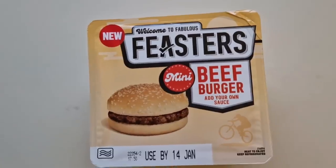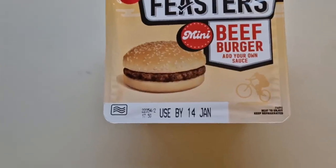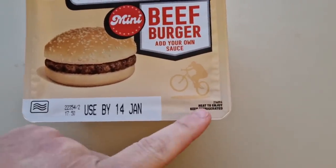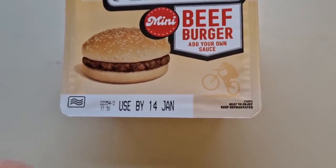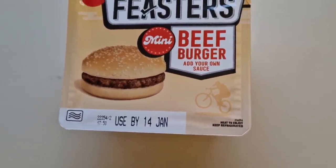Mini beef burger — add your own sauce — and there it is, looking very very plain. Used by the 14th, heat to enjoy, keep refrigerated. I don't know why there's a man on a bike pulling a wheelie, but he's there anyway. This was new so I had to get it and see what it's like. It was one pound — one pound burger. The last one I did, I think it was a chicken and beef burger and it was just wrong, it was nasty. So I'm hoping this is going to be better.